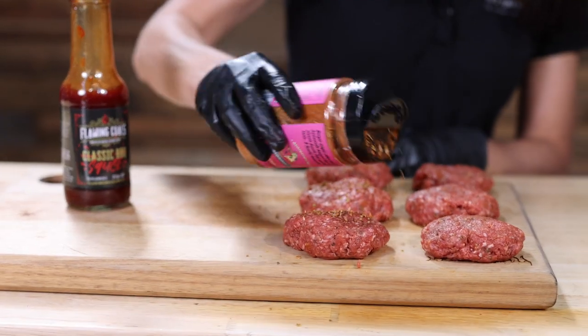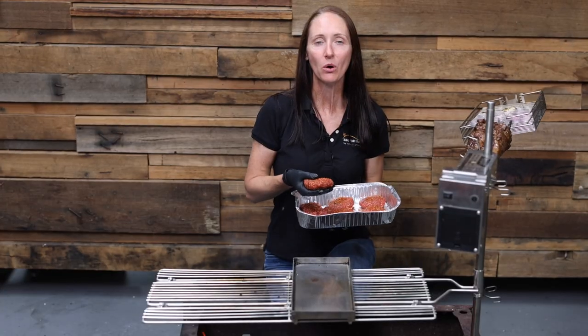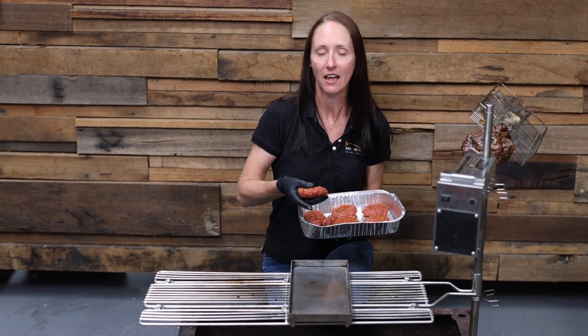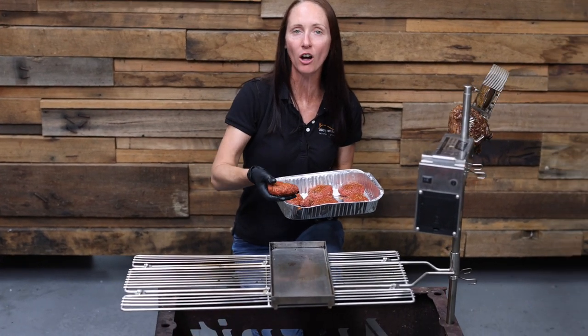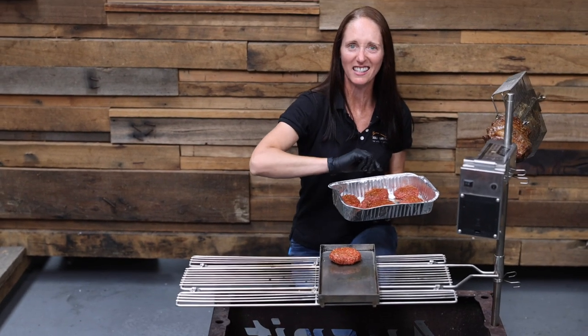Now if you really want to punch in that extra flavor, once you've molded your burger patties, add some extra rub flavor. Today we're cooking on the OzSpit hot plate. We've got our hot plate nice and hot, it's time to get the burgers on. Listen to that sizzle.